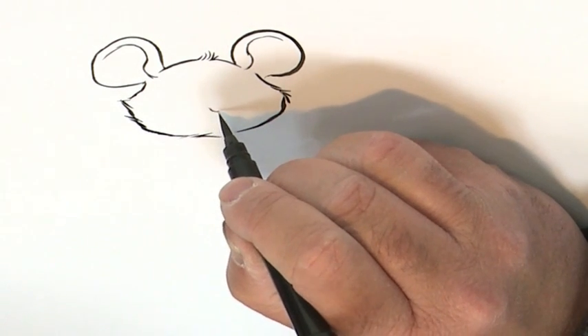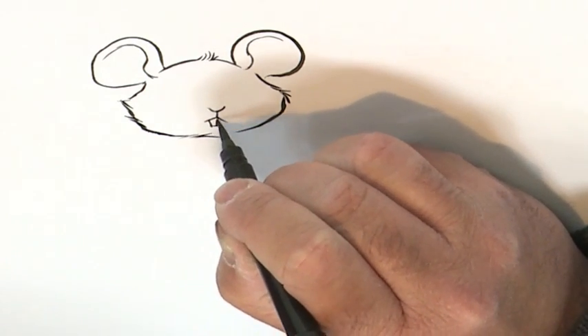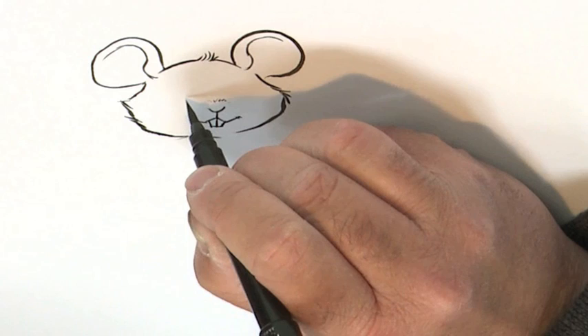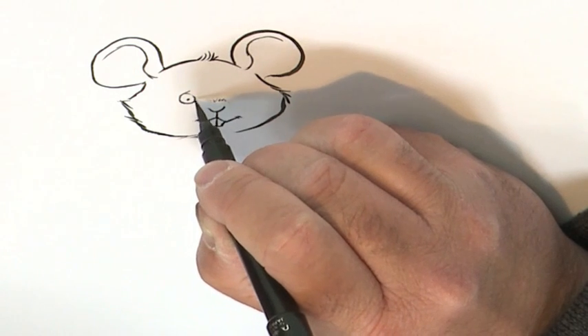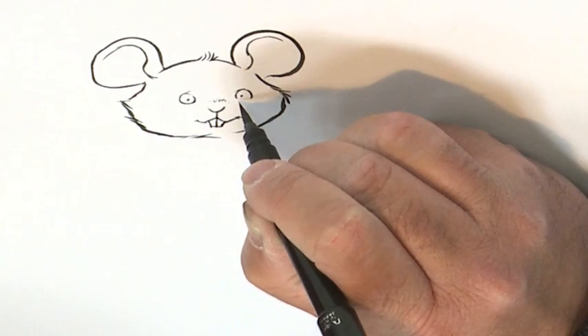Just do the shape of his head. And in the middle, his nose, two front teeth. And I think he might just have a bit of a smile. That's one eye. And as a ghost of a mouse, he's looking quite cheerful, I think. Second eye.